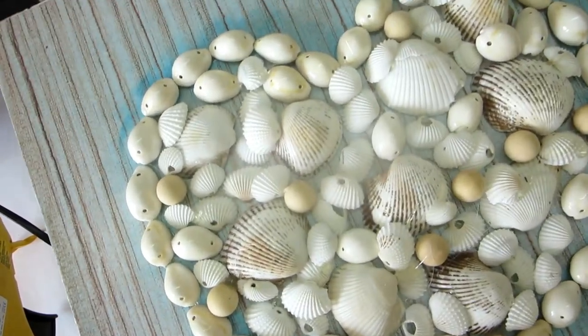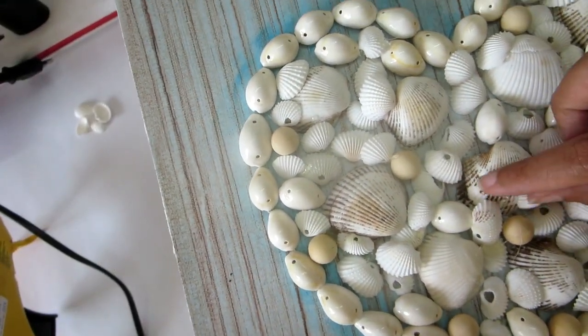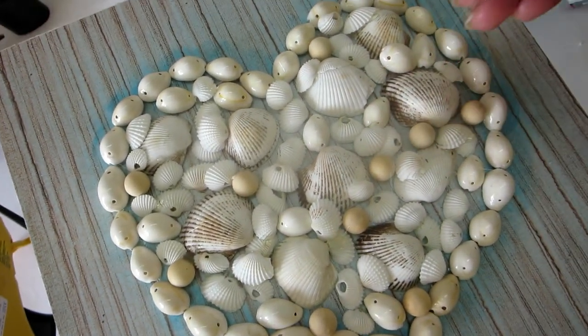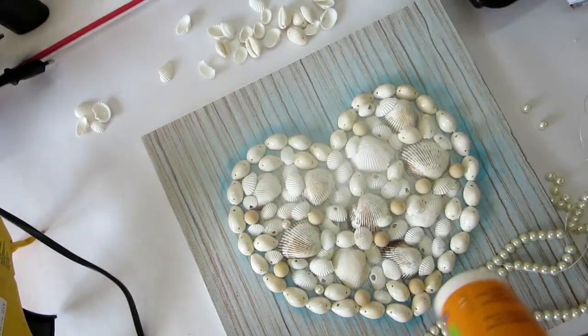We are done with the shells right now and I'll be moving on to the pearls. You can see how it looks — I'm giving you a closer view. There are still some spaces left here and there which I'll be filling with the remaining shells.